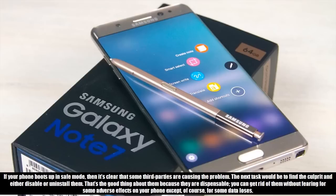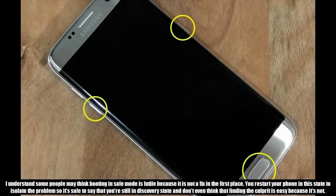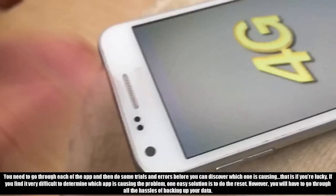The good thing about third-party apps is that they are dispensable — you can get rid of them without fearing adverse effects on your phone, except of course for some data loss. Booting in safe mode is not a fix in itself; you restart your phone in this state to isolate the problem. Finding the culprit is not easy — you need to go through each app and do some trial and error. If you find it very difficult to determine which app is causing the problem, one easy solution is to do a reset, however you will have to go through the hassle of backing up your data first.